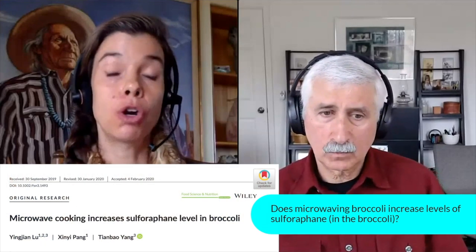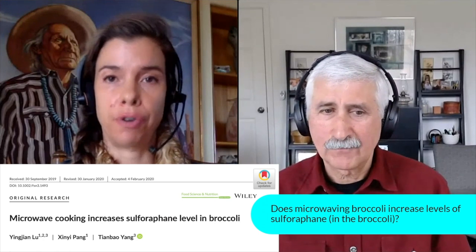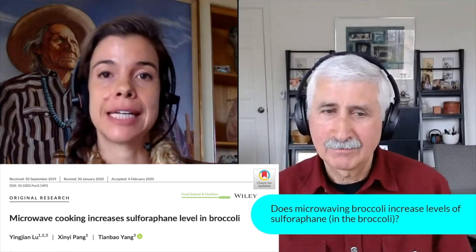Let's move on to the next question. It has to do with a recent study that claimed microwaving broccoli was able to increase levels of sulforaphane in the broccoli. What are your thoughts on that study, Rhonda?